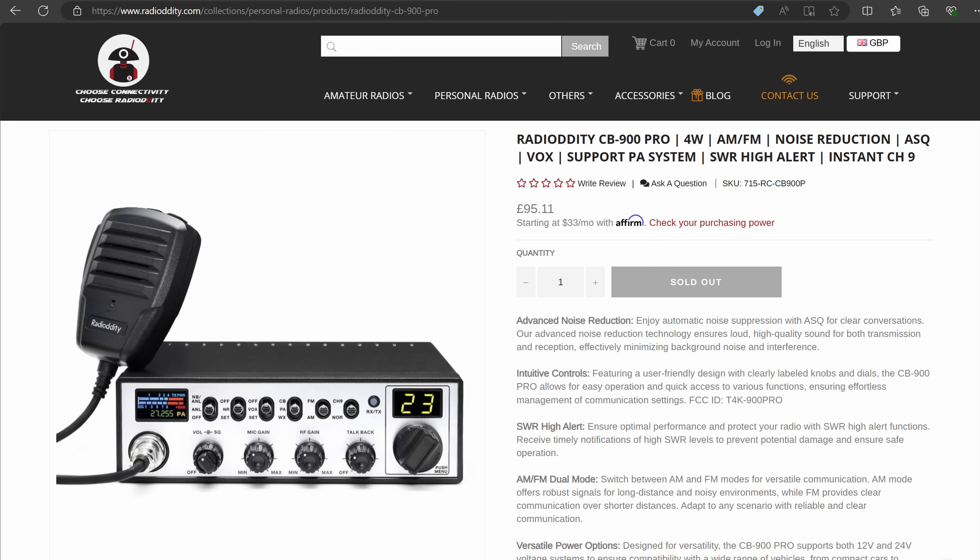The product page is up on their website and I'm told they'll be accepting orders shortly. Just to confirm, Radiodity have no input into the content of this video and I can and will tell you exactly what I think of it, good or bad.